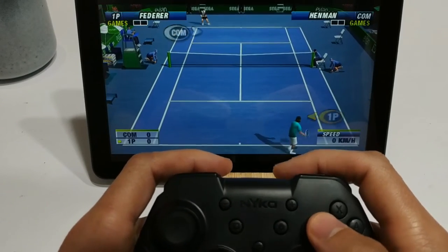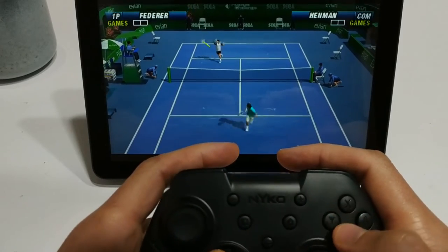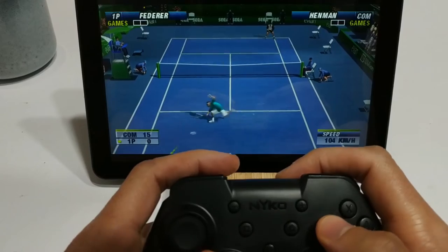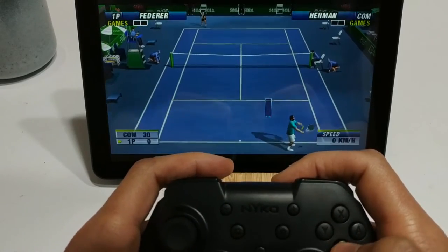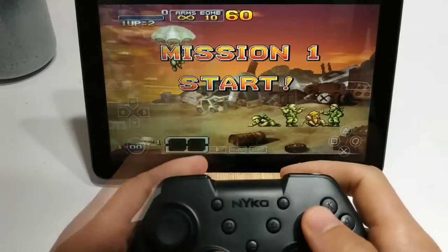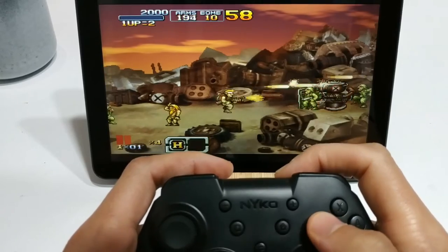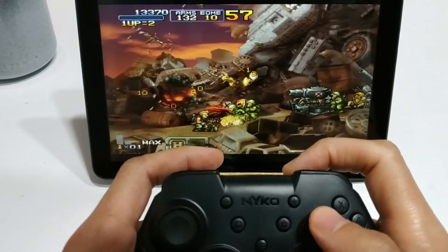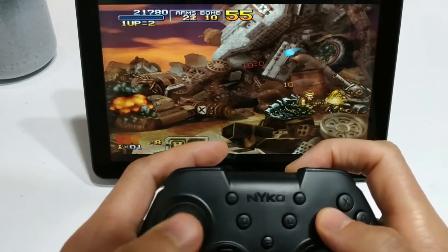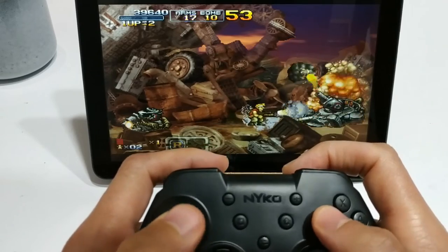We've got Virtua Tennis here — this is again for the PSP. Obviously the Australian Open was recently and it was amazing; I'm a big fan of tennis. The controller is working really well. We've also got one of my favorites: Metal Slug XX for PSP. The controller is excellent — I'm partial to the d-pad especially on a lot of these 2D games, but the analog stick works just fine as well.